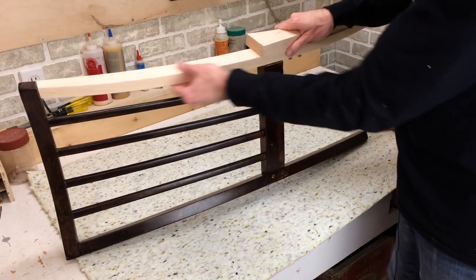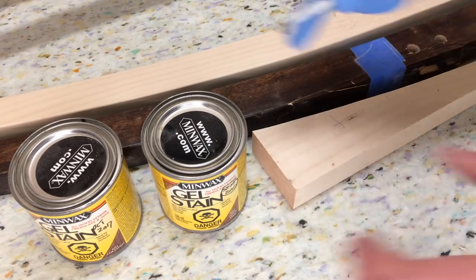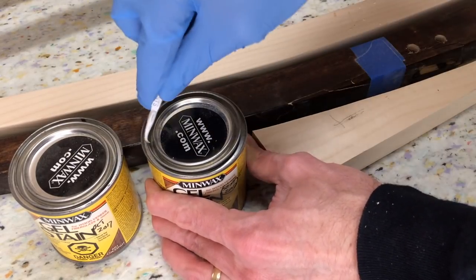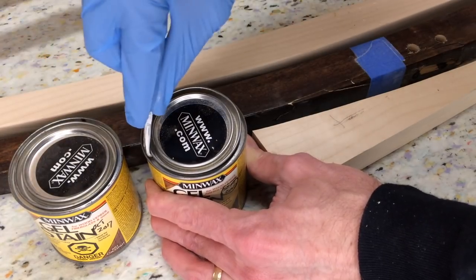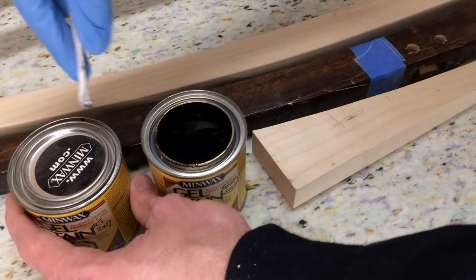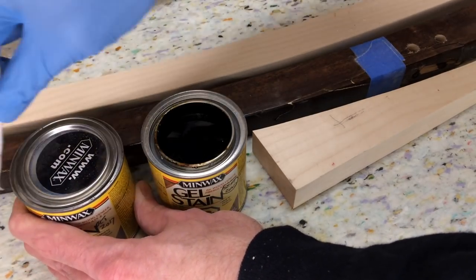I've got two gel stains here that will likely work with this. I'm just going to test them out on some scrap and see which one works best. I'm using gel stain because on maple it doesn't take stain very well, and I need a really deep, rich color here.